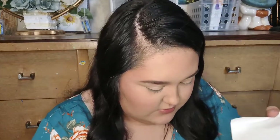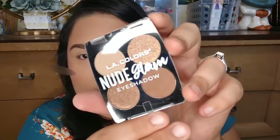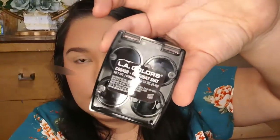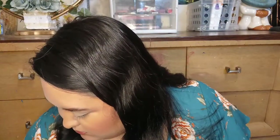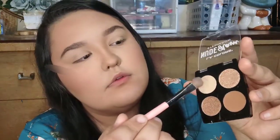Next we're reaching into the bag for eyeshadow. I couldn't find a highlighter at Dollar Tree — the one I went to had some but they were too dark for me. I'm excited to try the Nude Glam eyeshadow palette because the colors look really pretty and perfect for fall and Thanksgiving. I'm grabbing a Shop Miss A eyeshadow brush — not sponsored by them, by the way — and starting underneath the brow bone.